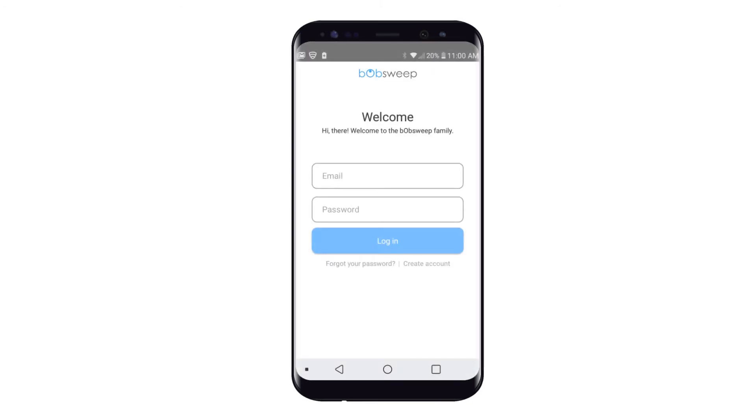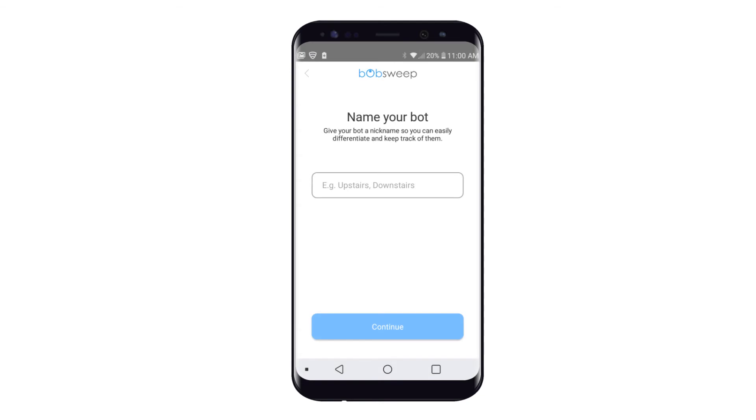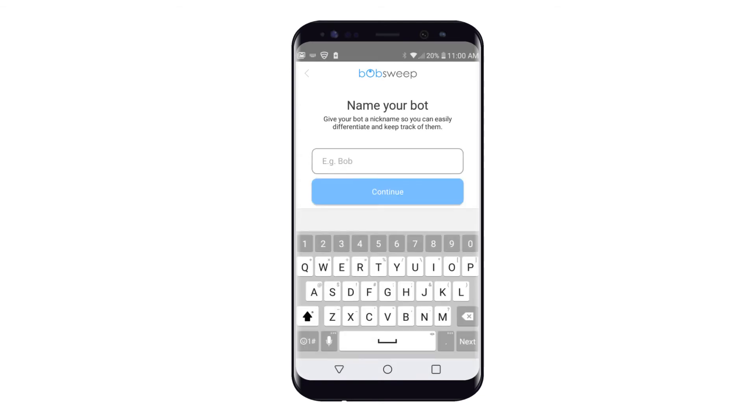Next, log in to your BobSuite account. If you don't already have an existing BobSuite account on the BobSuite website, you can create one now. After you've finished logging in or creating an account, select your model of BobSuite. You can always add more models later. Give your bot a nickname so you can easily keep track of it and differentiate it from others in your home.